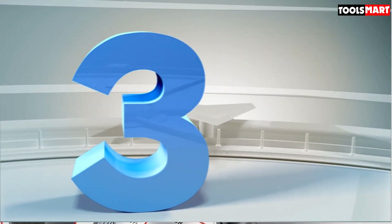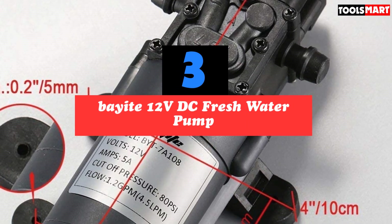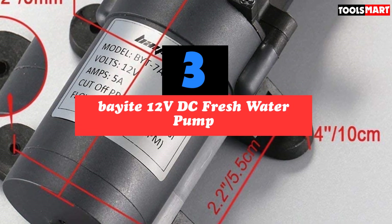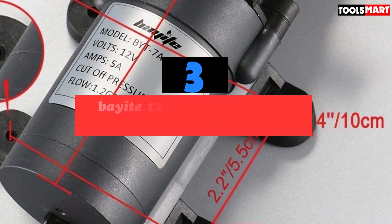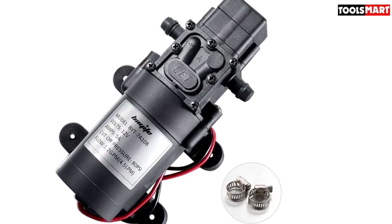The third product on our list is the Bayite 12VDC Freshwater Pump. This self-priming sprayer pump with pressure switch comes with two hose clamps and is ideal for lawns, showers, water taps, boats, caravans, and campers, among other applications.